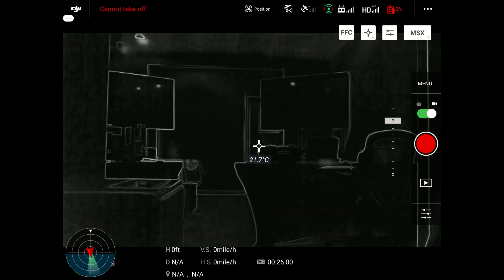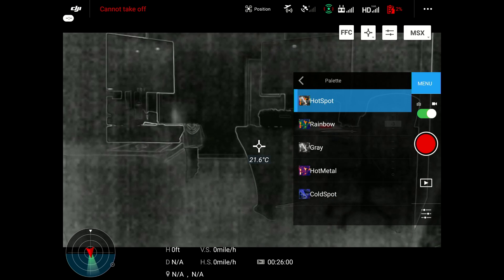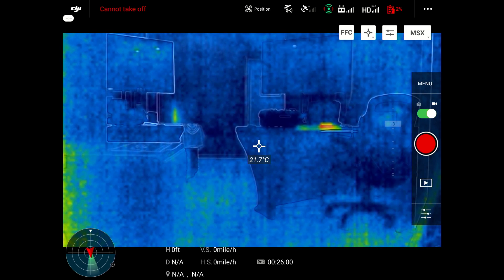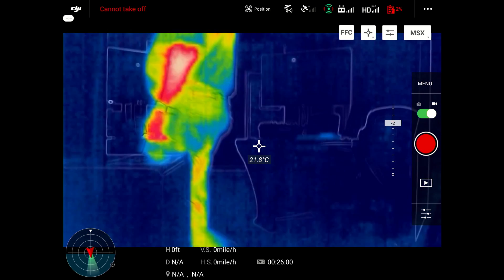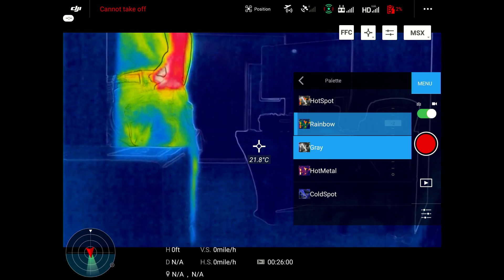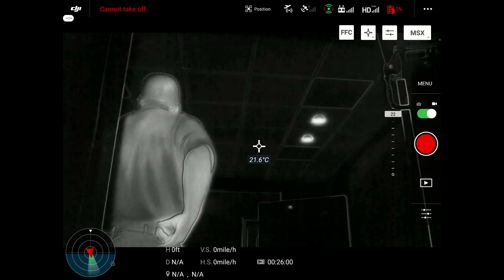You do, however, have settings inside each one of those palettes to change the isotherm settings. So whenever you notice the hot spots in this room, like when this person walks through, you'll see the arms and the hands are a little bit more temperature-rated, so they go red.